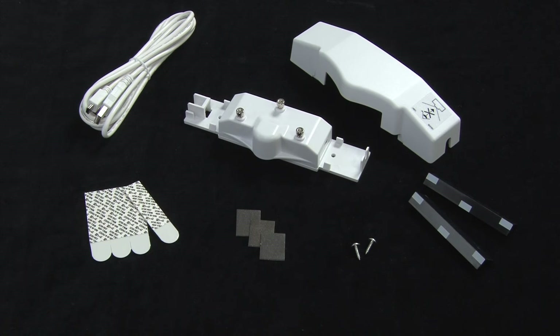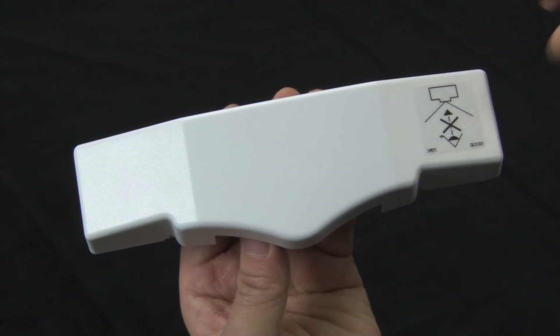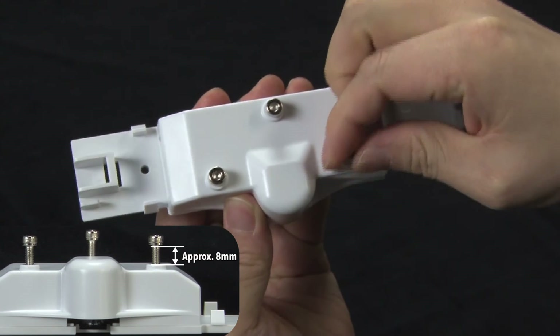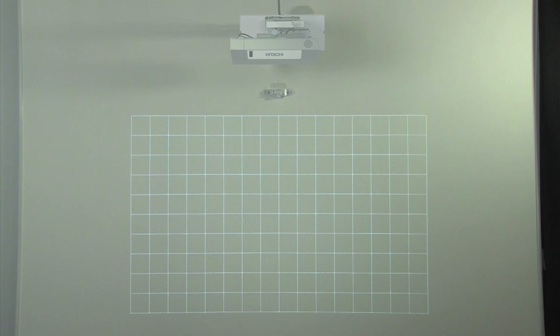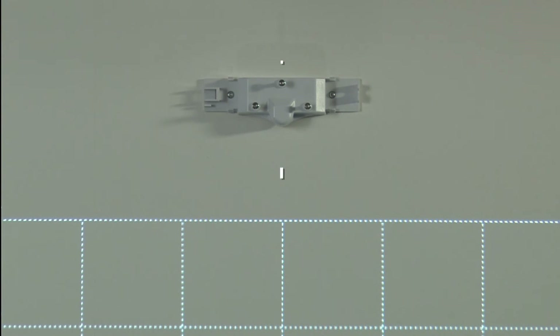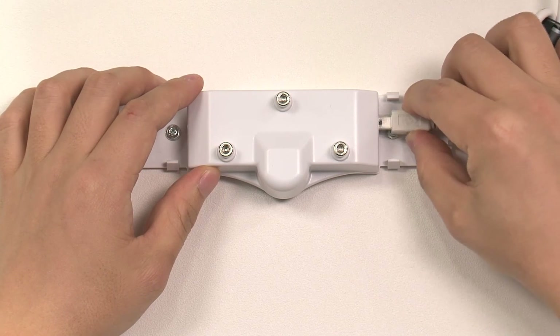There are three methods of attaching the finger touch unit: using double-sided tape, magnetic sheets, or fastening with screws. Use the most suitable method for the surface it will be attached to. Remove the cover from the finger touch unit and loosen the three adjustment knobs until the screw tops hover approximately 8 millimeters above the case. Install so that the unit is in the center, parallel with the top side of the projected screen. Ensure there is at least 50 to 100 millimeters of space between the laser beam window of the finger touch unit and the projection screen. Next, check that the projector unit's power is not connected.